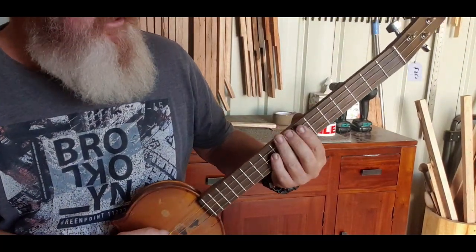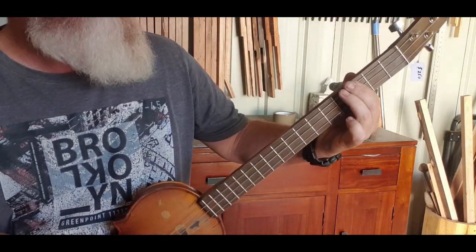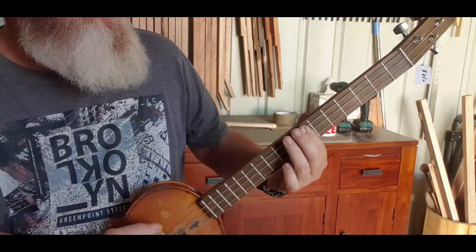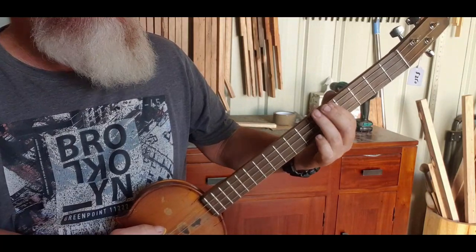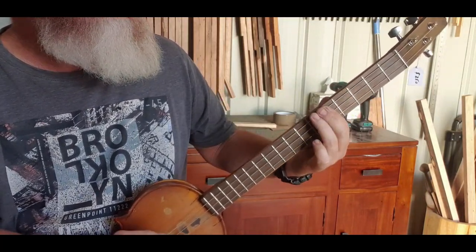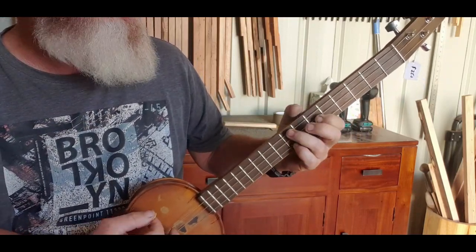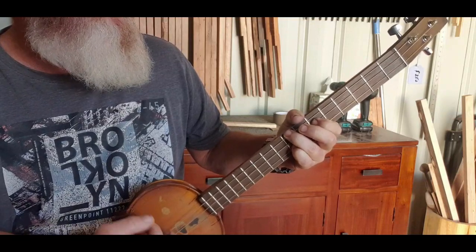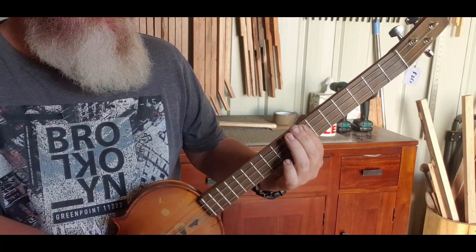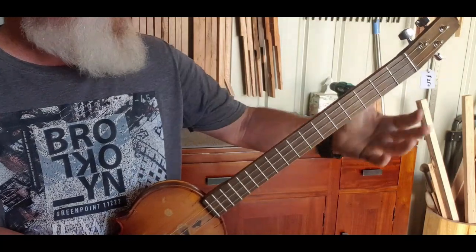It starts on the D, and then we go back to the fifth again, then back one - C, D, D. Then it's off to F sharp.